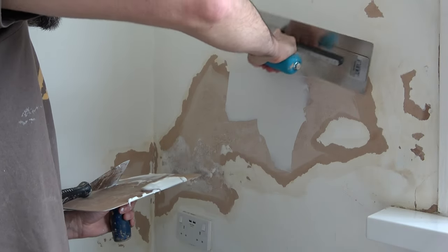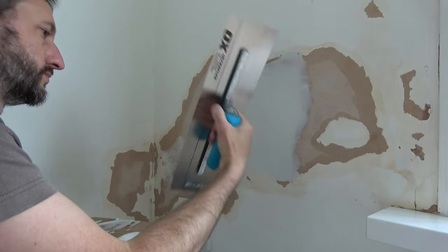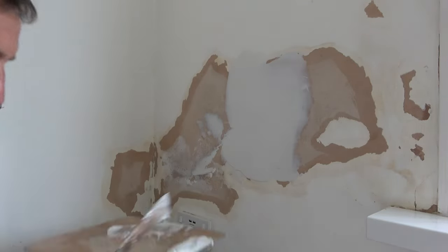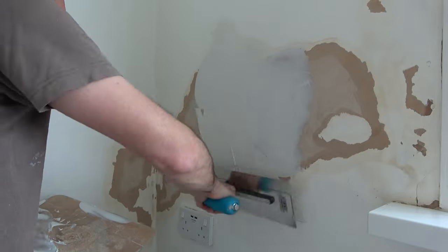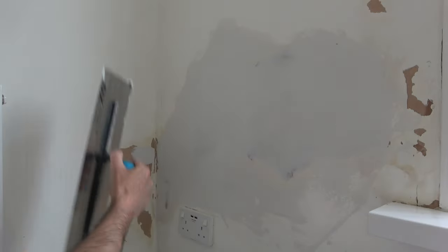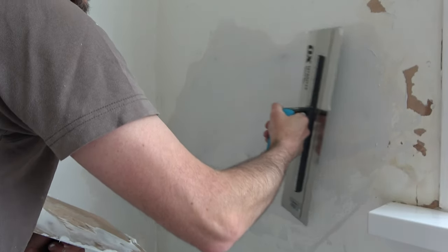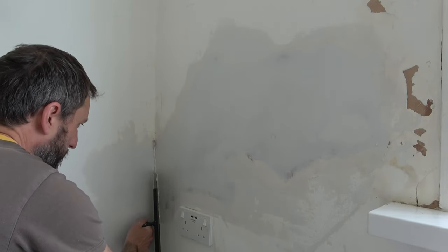I use the trowel in exactly the same way I would for plastering. In summary, I'm using the filling knife to put the filler onto the hawk, then take the filler off the hawk onto the trowel, spread it on the wall, covering the damaged area. From my personal experience I've found it's best to get it as flat as possible first time, rather than leave it raised for sanding later. This is why it's good to use a trowel or filling knife that's slightly wider than the area you're filling — that way you can flatten the filler to the exact height of the surfaces either side. Then, turning the trowel at a slight angle, I drag across the wall ensuring it's nice and flat, keeping it level with the painted surface either side of the damaged area.